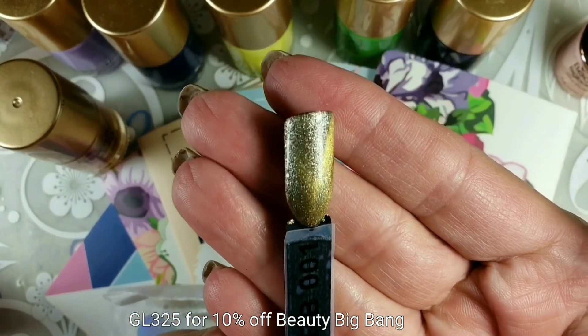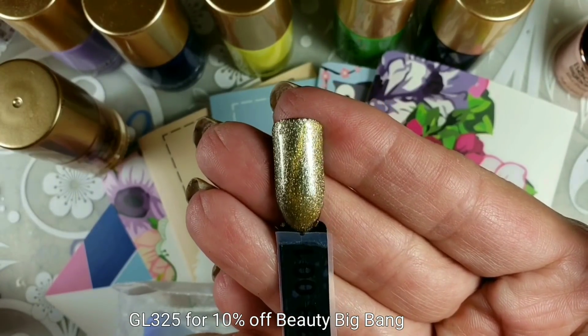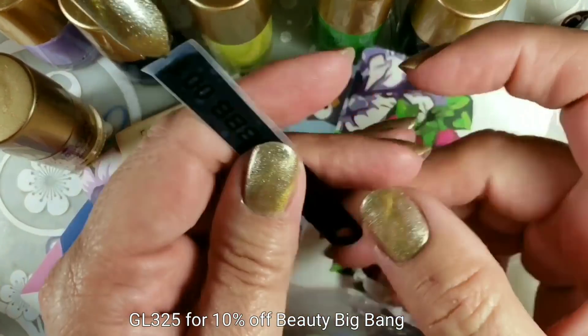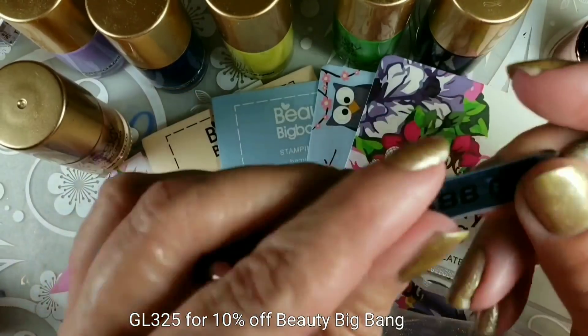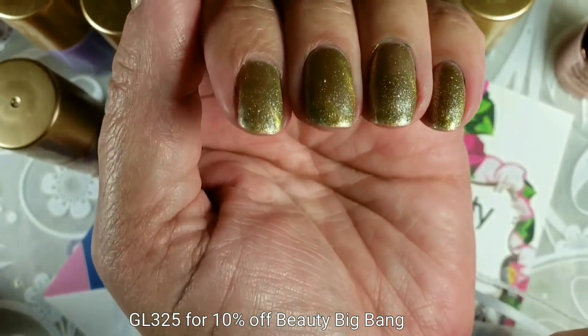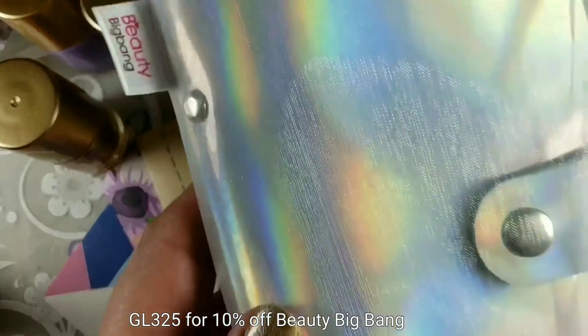This one looks pretty much the same all over black as it does over just naked nails. I should have used white on this one because you can't read it on my little sticker. Here it is over two coats over just my bare nails, and they also sent me...